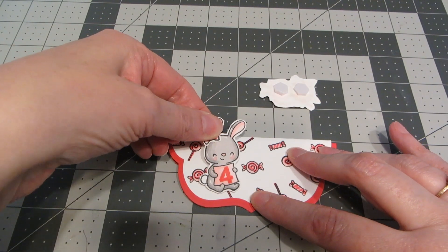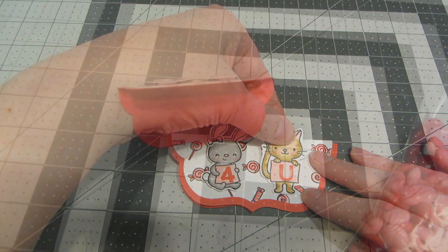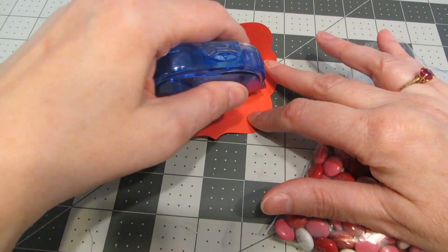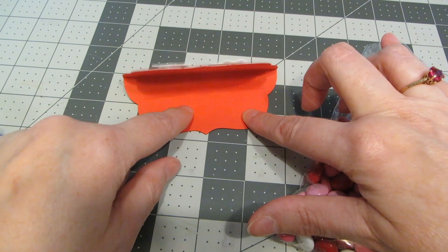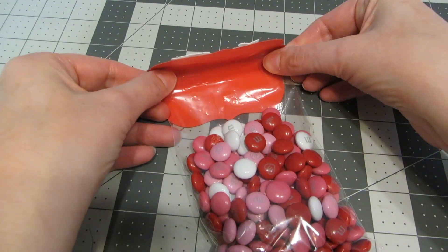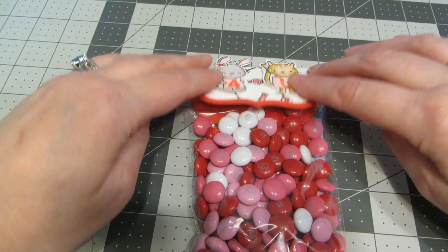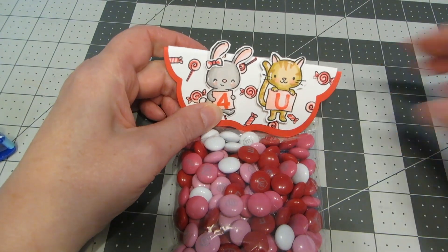With foam tape on the back of both of my little critters, I'm going to apply these to my topper. I've filled my candy bag with little Valentine M&M's — you could also use Hershey's Kisses or any cute candy. On the inside back of my topper I'm going to lay down a row of adhesive, which helps the bag stay in place while you're putting everything together. I'll line up the top of the bag with the crease.